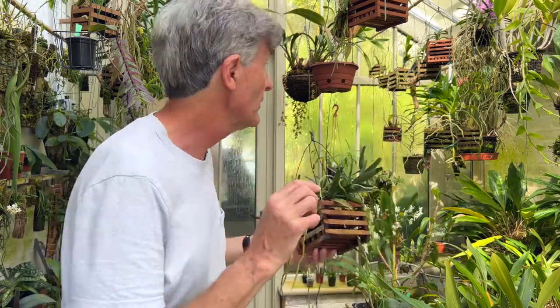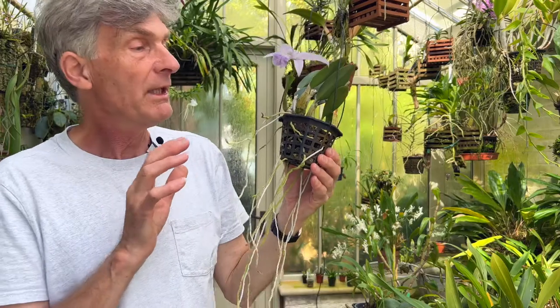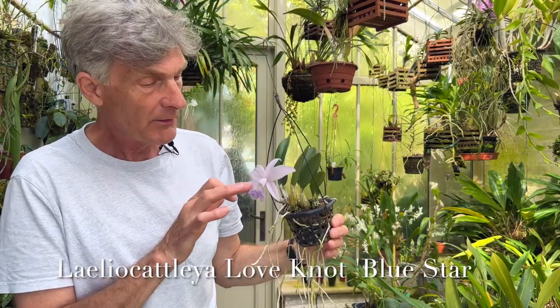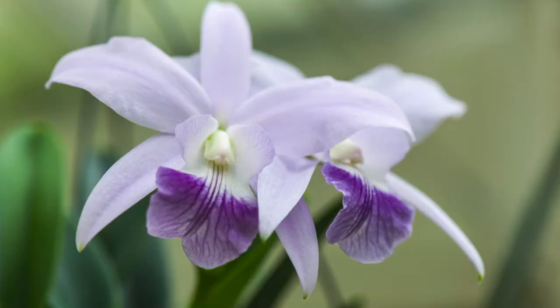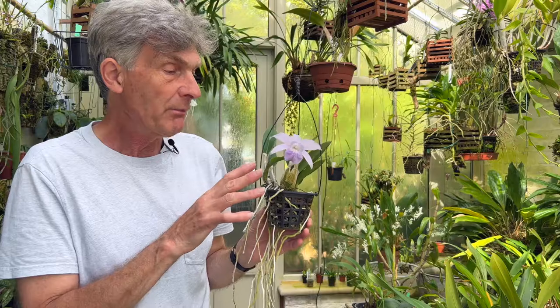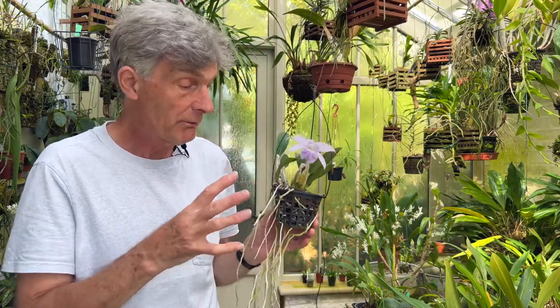Another one I want to show you is a cattleya. This is a beautiful little miniature cattleya - Cattleya Love Knot - with these exquisite, nicely perfumed flowers during the daytime. I used to have a really big plant of this because I'd had it many years and it had developed and bushed out into a really big clump.